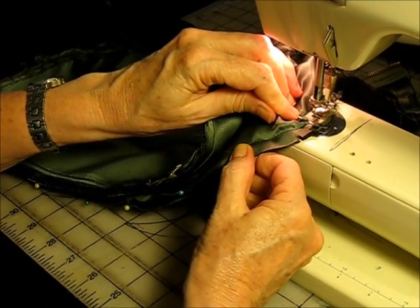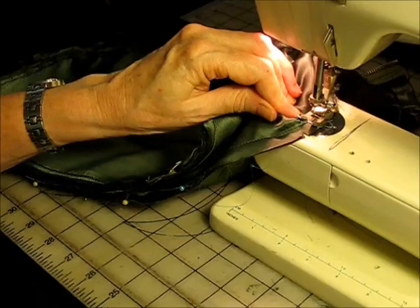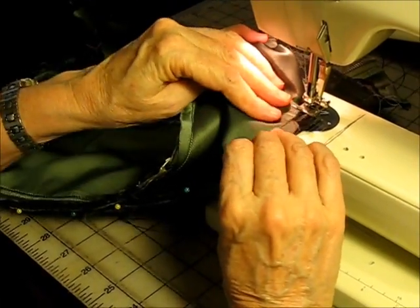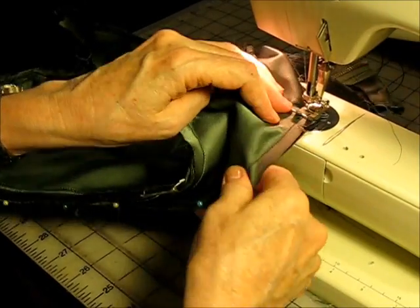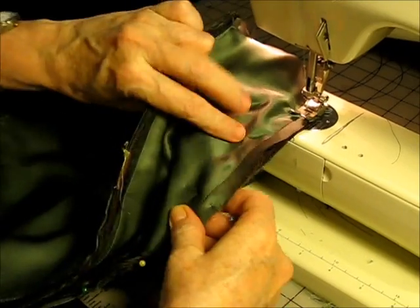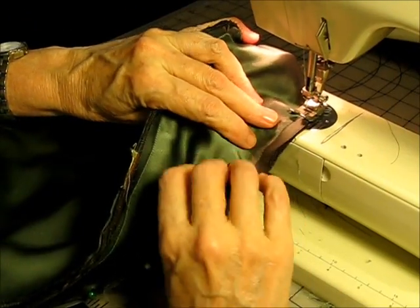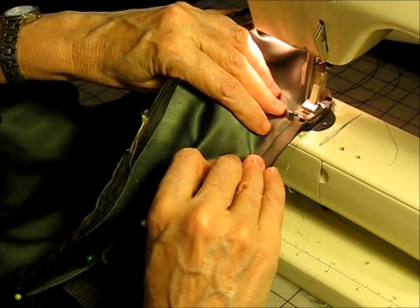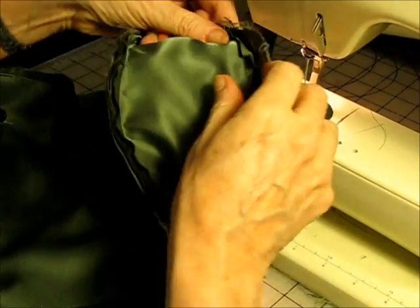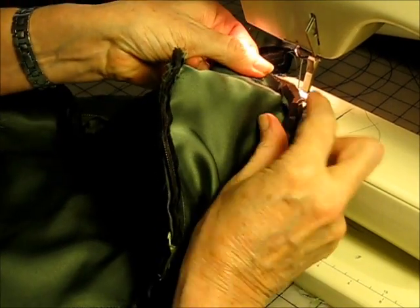Take a couple more stitches, leave the needle in, pull up, keep pulling it around and lining it up. Take a couple more stitches, leave it in, and then we're straight — and we're going to see how that looks.